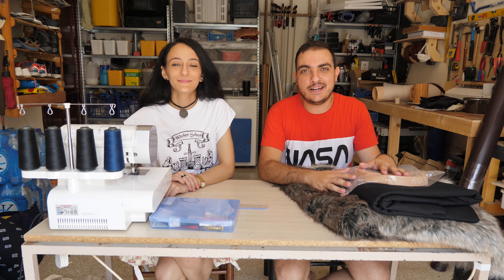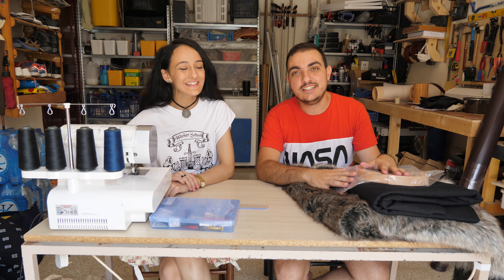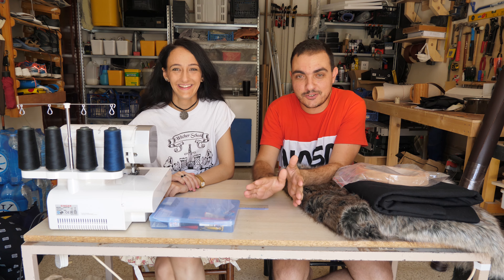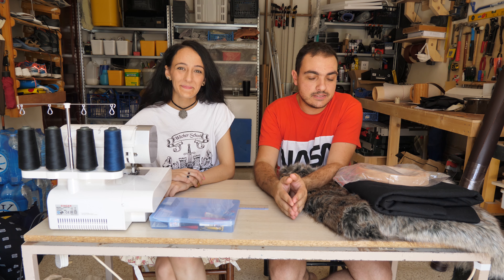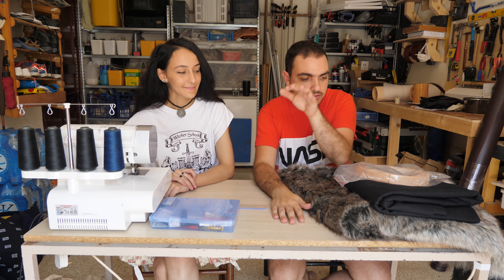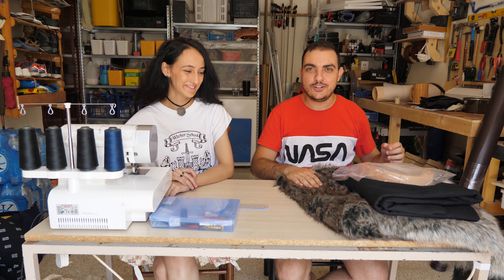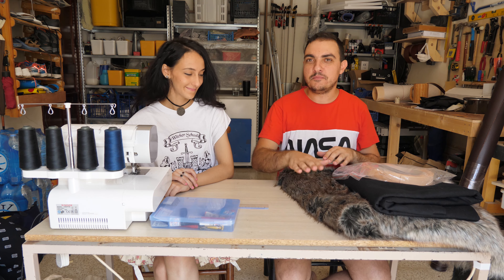We're back in the workshop and I'm here with my good friend Gabriella from Elaz Cosplay Adventure. She's a very talented magnificent cosplayer, and since we're both based in Malta we thought we would make something together. We've got wool cloths, leather straps, more leather, fake wool fur, lots of tools, and a limited amount of time — but let's make something.